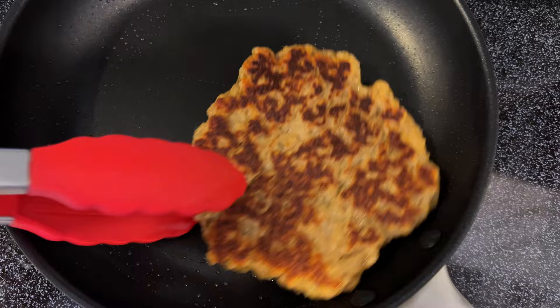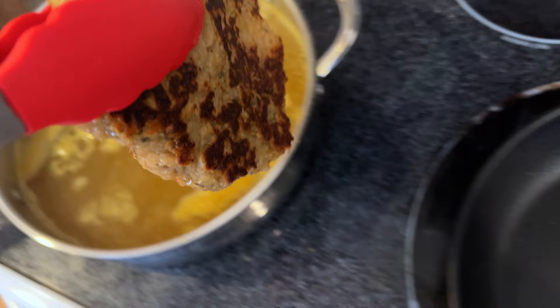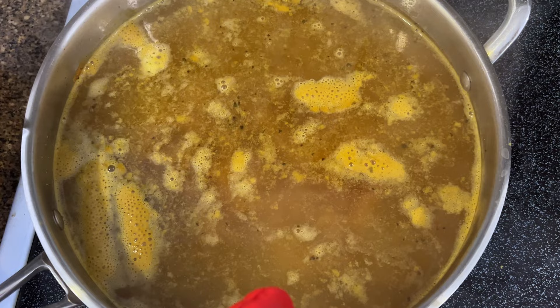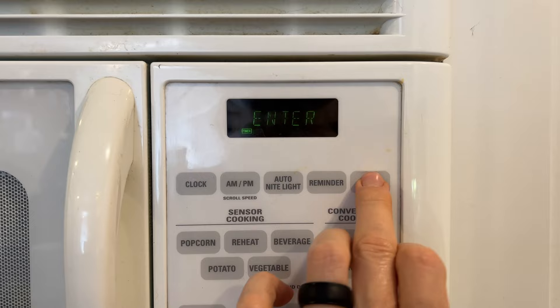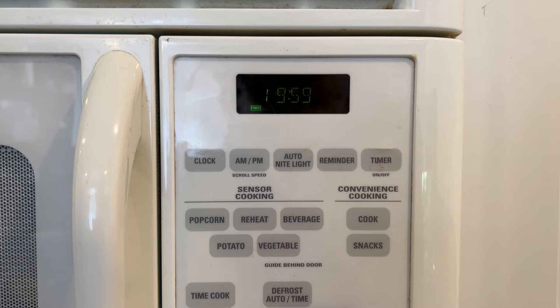I'm going to drop it right into our simmering liquid. I just added more water to that, so it's going to take a little bit for it to come back up to the simmer — see just a little bit of bubbling, that's what we want to see. You don't want a full boil, but you don't want it to be totally inactive either. And now we set a timer for 20 minutes.